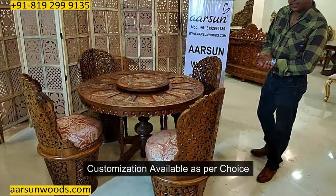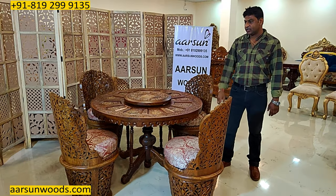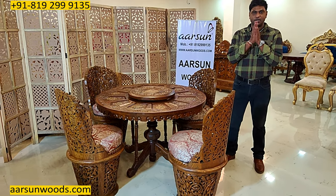If you want any change in design, let us know — we will make that for you. If you want a bigger size or more chairs, change in colors or fabrics, we can do that and deliver anywhere you want. Hope you like this, and we look forward to a few comments from you. Thank you so much.